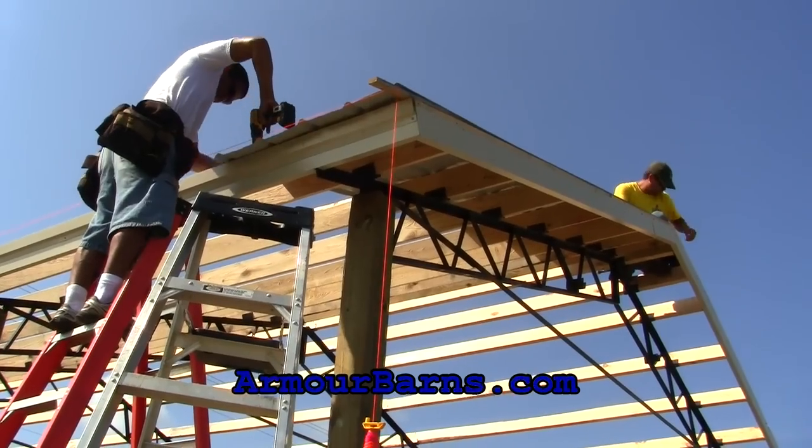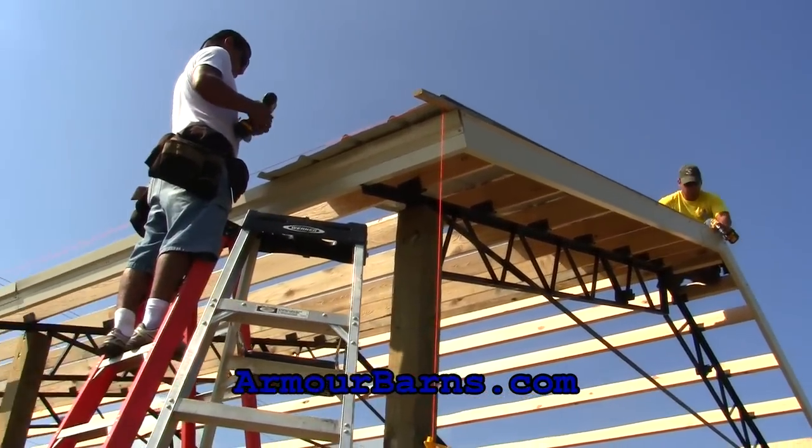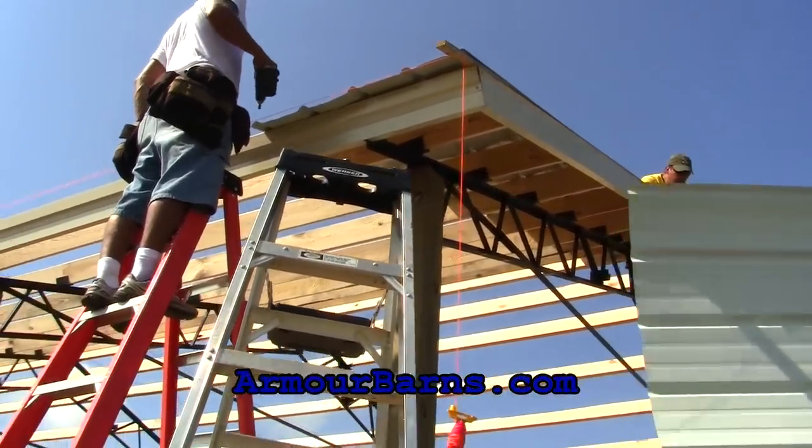Run a string across the bottom, like this, to keep your panels straight. You should only put a few screws in each panel. Mark your purlins on each panel and line the screws up with your marks.